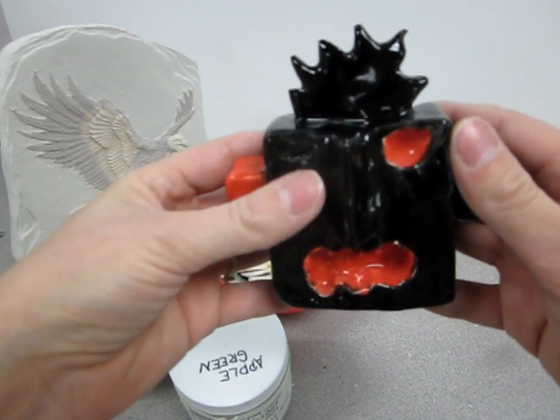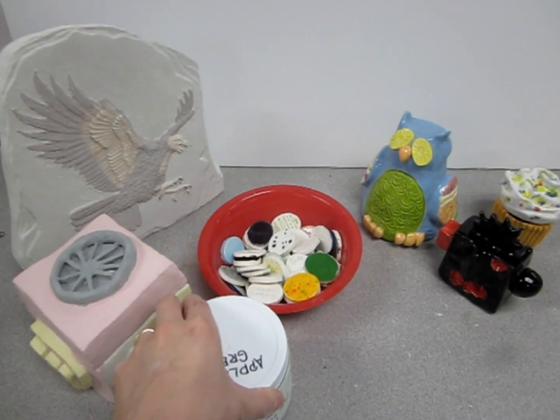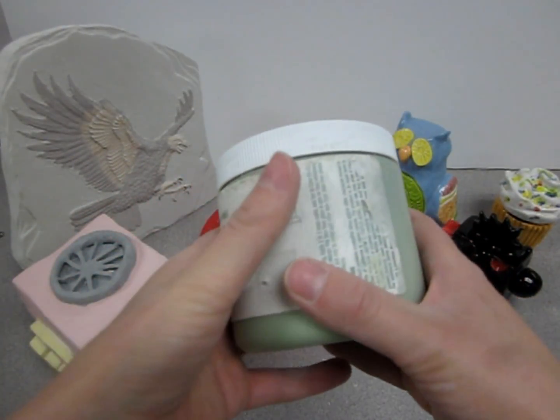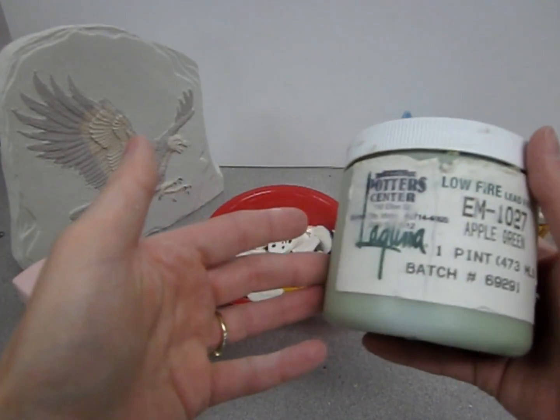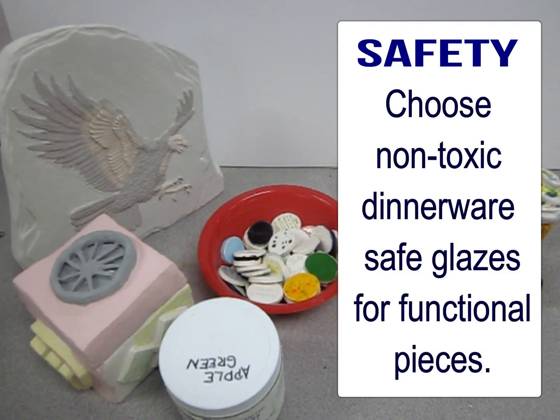When glaze is applied correctly, it's an opaque color. If it's been applied thin with not enough coats, you'll see streaks in the glaze. With glaze fired pieces, always make sure that if the piece is food-safe, you're using a non-toxic dinnerware-safe glaze. Some glazes have chemicals in them that can leach into food over time and poison you. So choose glazes appropriate for the project — whether it's just decorative or has a functional use — and always be careful with handling glazes based on their ingredients.